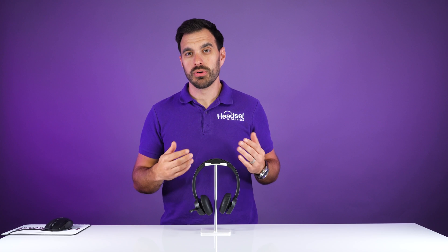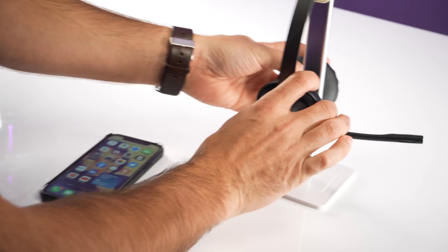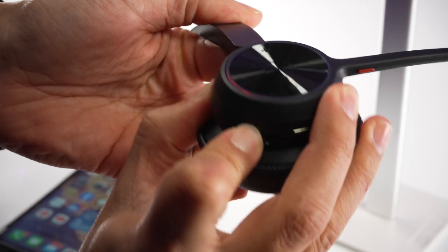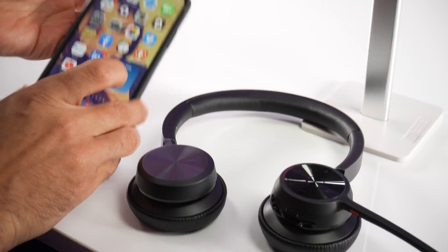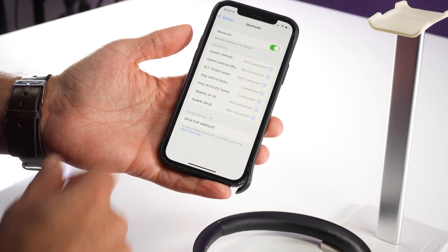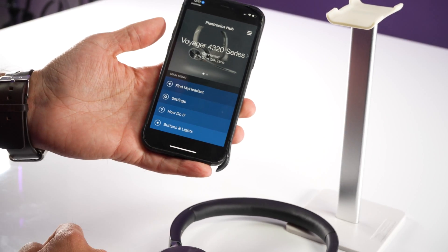That's how easy it is to pair the BT700 adapter to the Voyager 4320 — and this will also work for the whole 4300 Bluetooth wireless headset series. To pair the 4300 series headset to a mobile device, simply press and hold the power button up to the Bluetooth icon for about three to five seconds. This puts the headset in pairing mode, indicated by a flashing blue and red LED. Then navigate to your Bluetooth settings on your mobile device and you will see the Voyager headset listed — click it and it will take a few seconds to finish pairing.